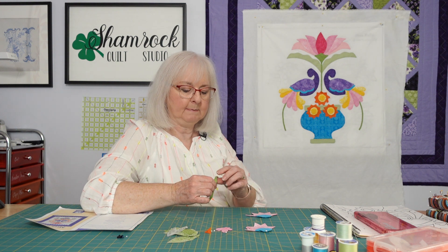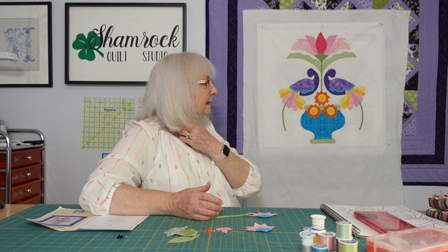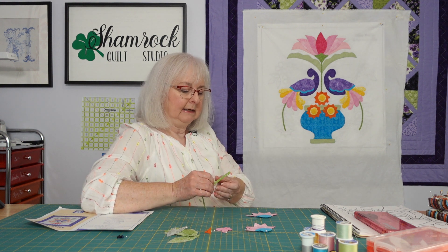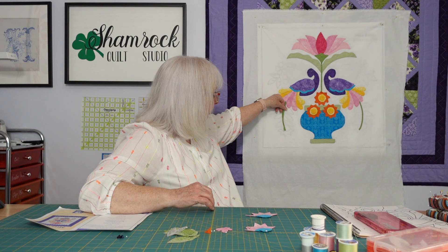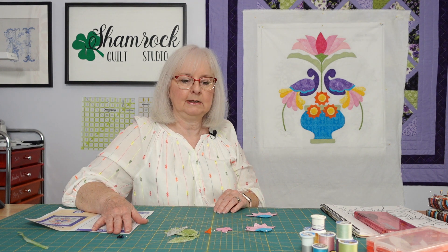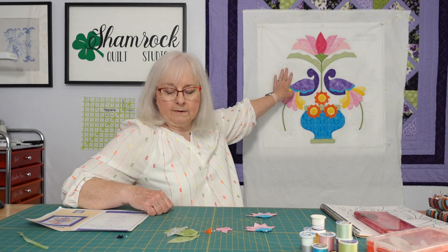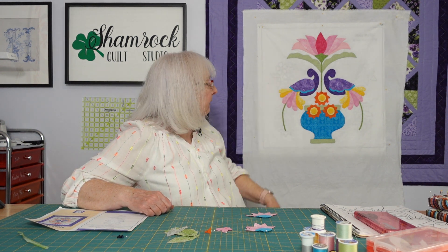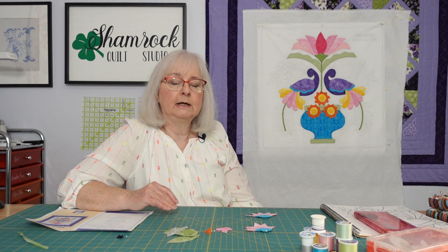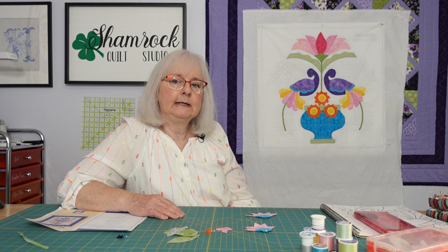Speaking of the bias tape that we made, this is what I had left — it's about six inches — so we estimated really well as far as how much we were going to need, and if something were to happen I've got enough to probably replace one of these sections. Then the final thing I'll work on are the orange flowers and leaves going up here. So we're getting really close — it has gone much faster than I anticipated and I'm very excited to see the final product.